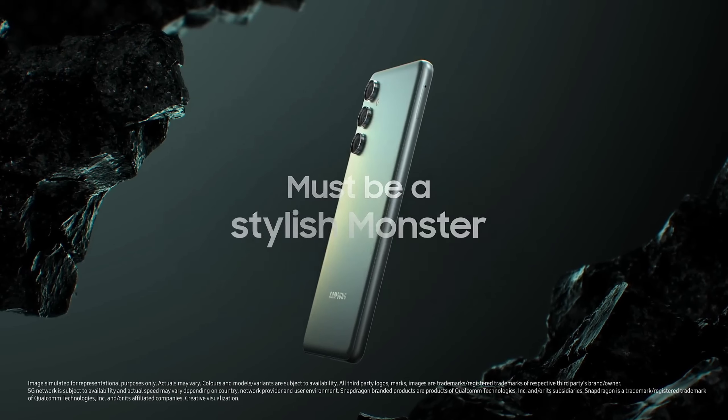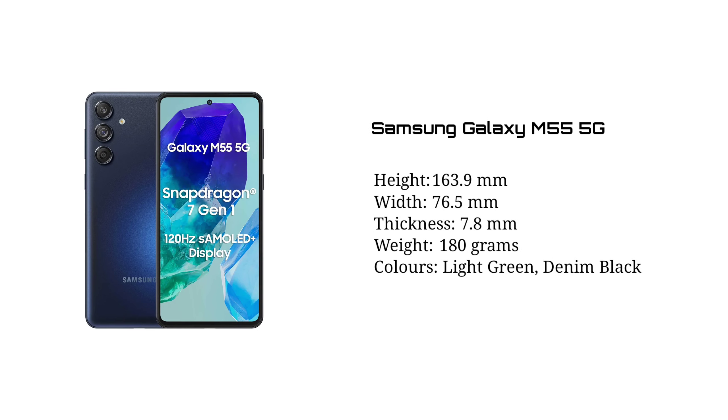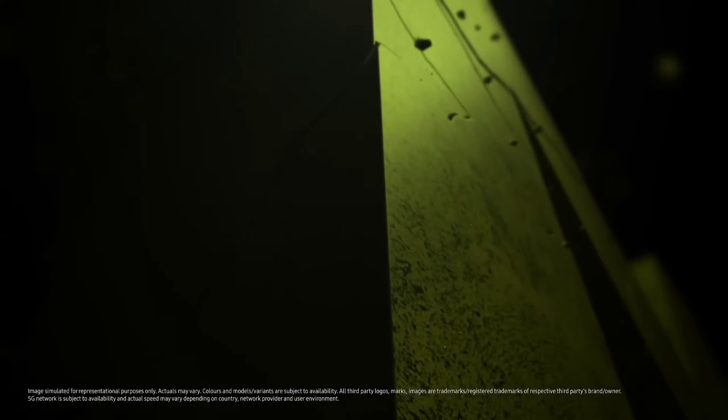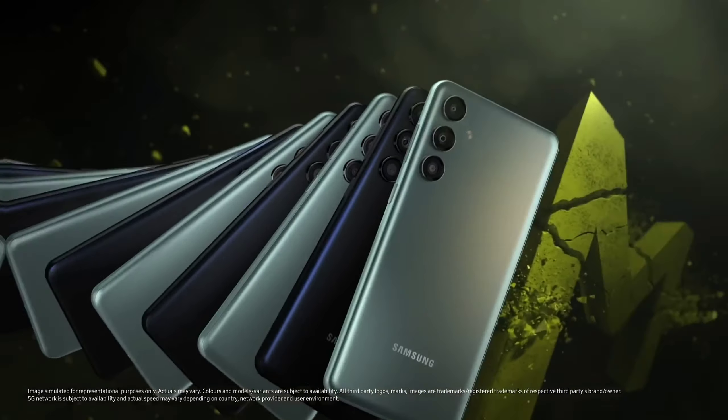We will talk about Samsung Galaxy M55 5G. The other options are light green and dim black. This is a light green and stylish look.